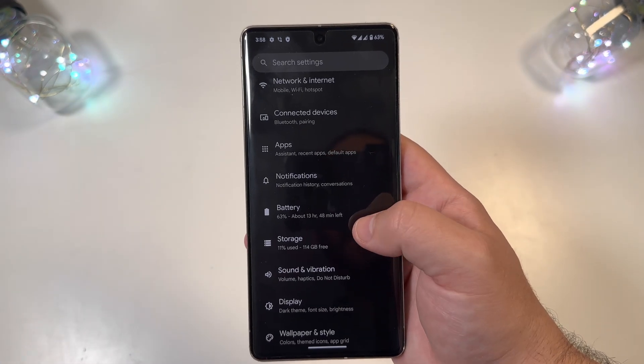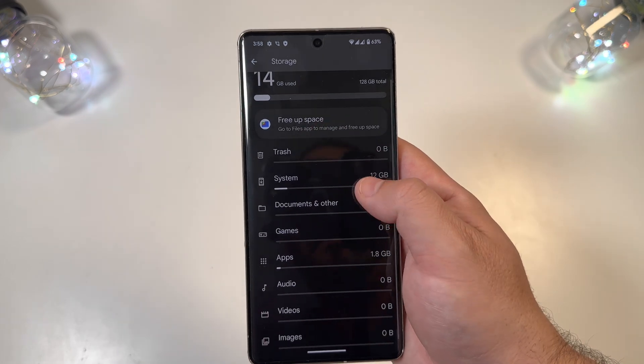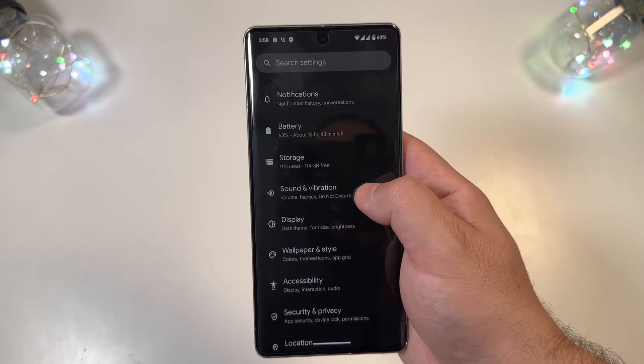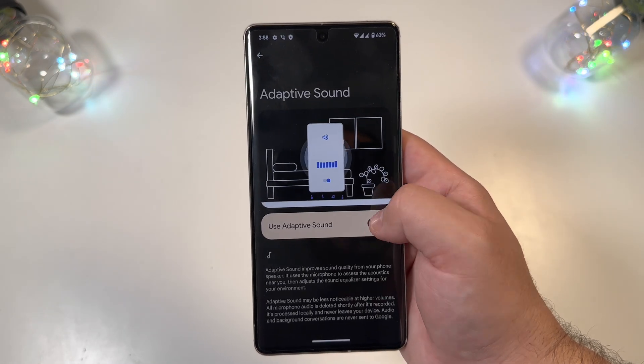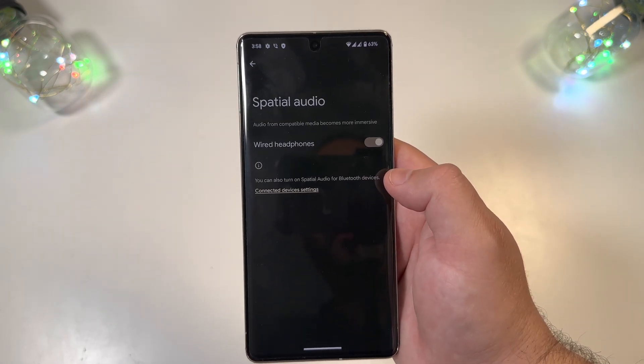Storage looks exactly the same with maybe a slight change, but nothing major. Under Sound and Vibrations, Adaptive Sound is there, and Spatial Audio is present as well — very cool.